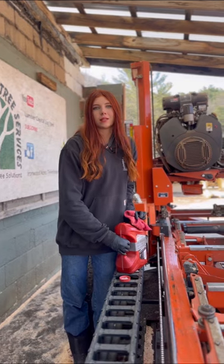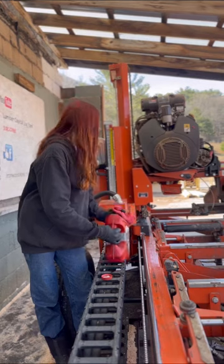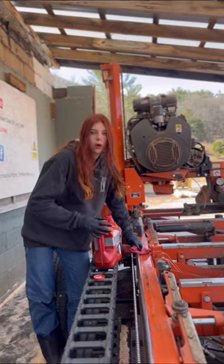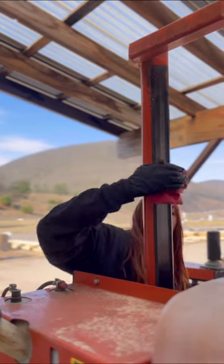Another maintenance task I've added to my list is taking a rag and some ETF fluid and wiping down some parts, mainly this bar where the head rides back and forth. Also where it moves up and down.